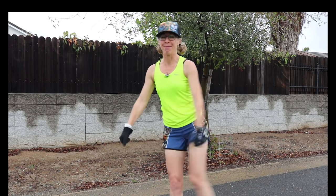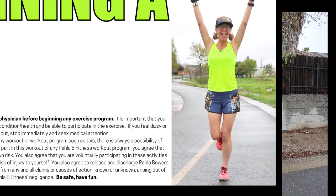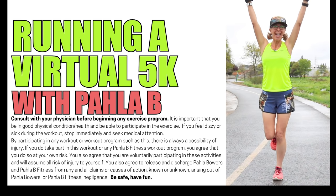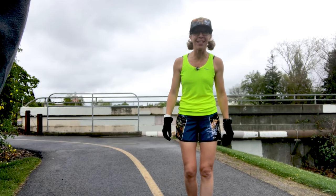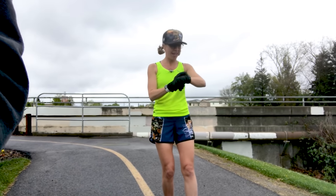No matter what you do, my friends, I hope we have a great time today. Are you ready? I'm totally ready. Let's go. All right, are you ready for this? We're doing something new today. On your marks, get set, and go.